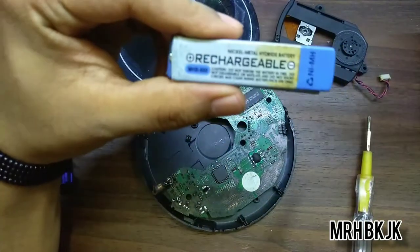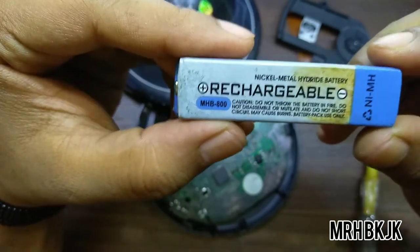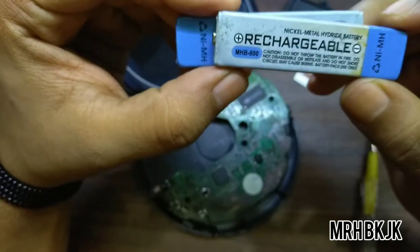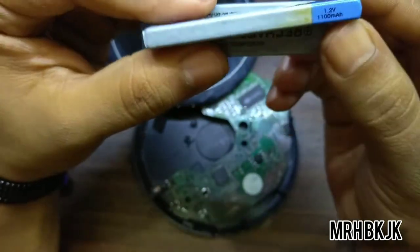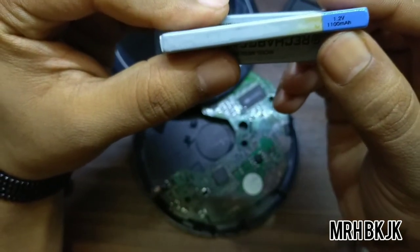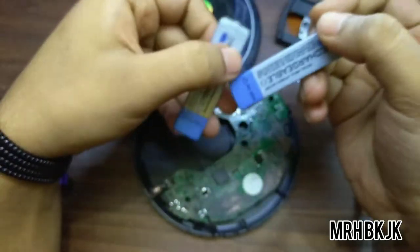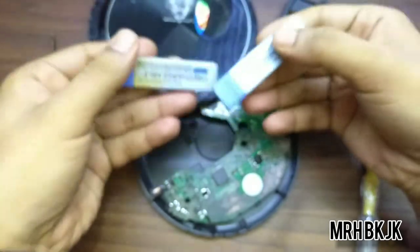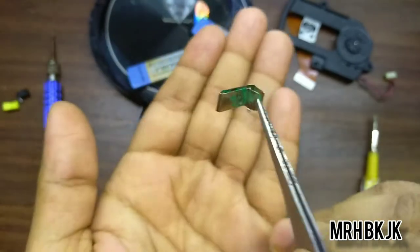It is rechargeable. You can see — it is a rechargeable nickel-metal hydride battery, not a lithium-ion battery. You can see 'NiMH' here. It is 1.2 volts and 1100 milliamp-hours. Two of these batteries were left inside this CD player — that made it pretty heavy.